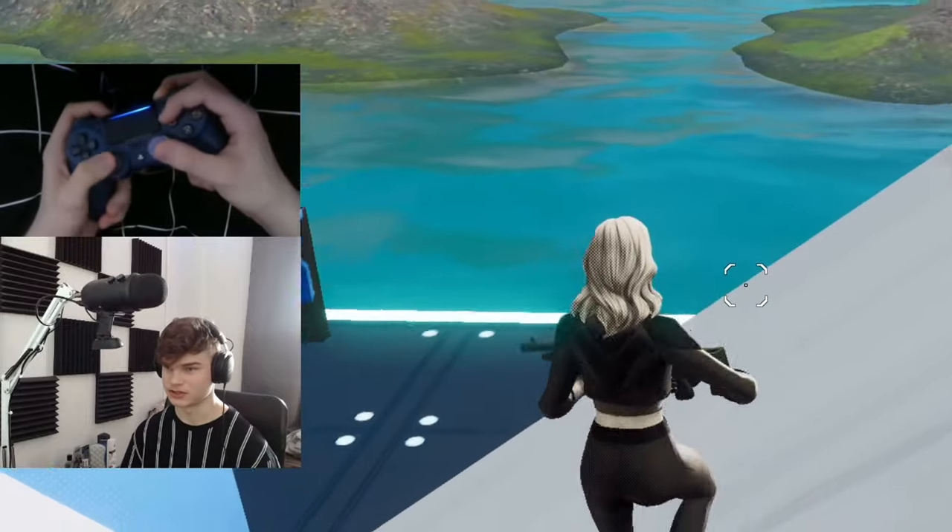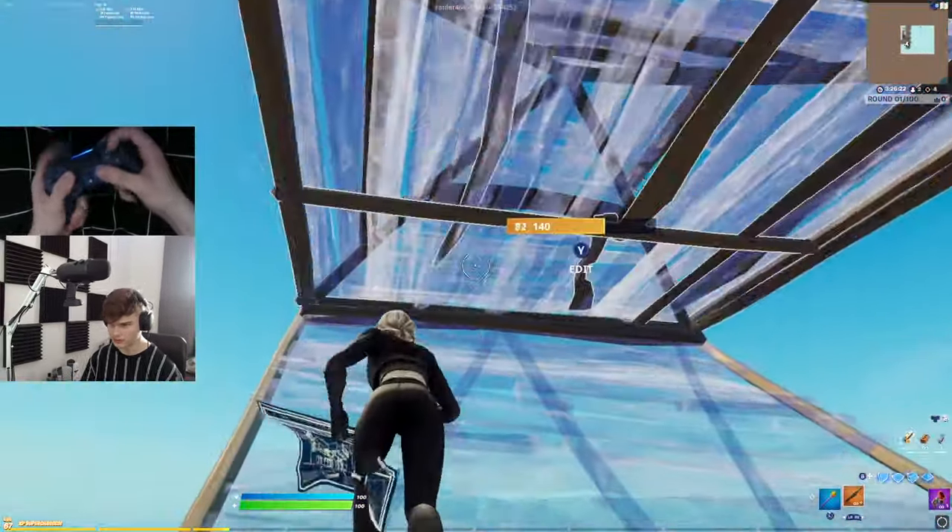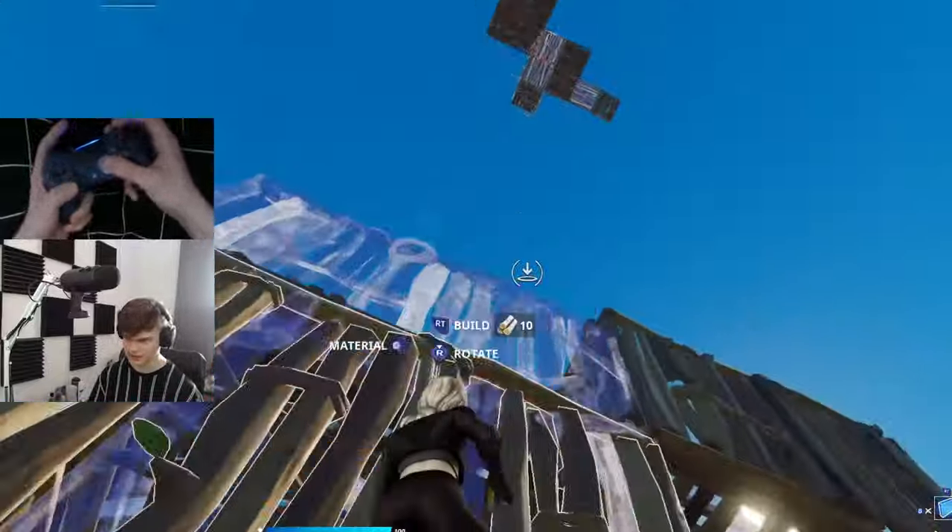Next up we're gonna try the high rise galaxy control freak. Last time I used this was a year ago, so let's see how this goes. The reason I switched to the low rise one was because I just felt way faster with it. I definitely recommend the high rise as well though.